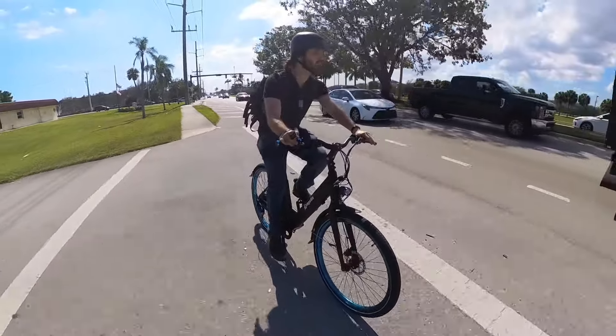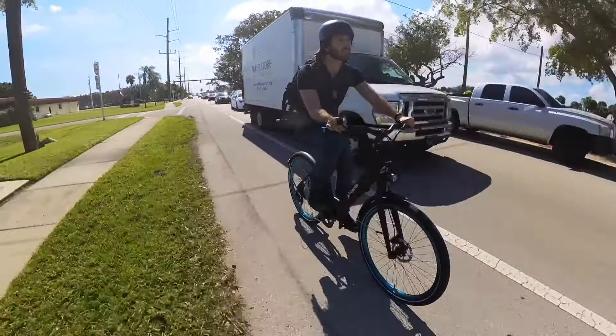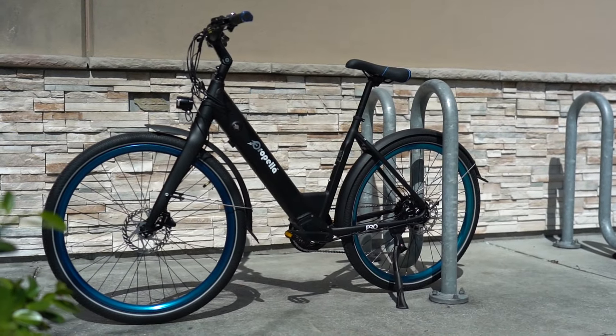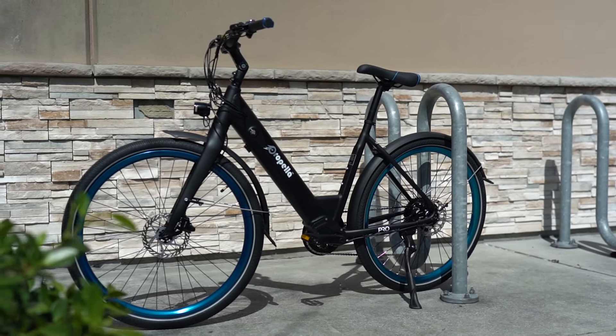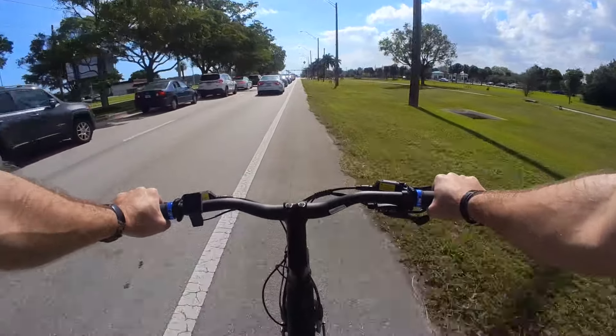The Propella 9S Pro V2 is the classic commuter e-bike we need. It's not trying to be too much — it's not trying to be a trail bike on the weekends or a dual-use cargo utility bike. Sure, you can add a rack, but that's not the point. It's designed to be a solid performing urban commuter bike, and by focusing on that single role, it does it really well.